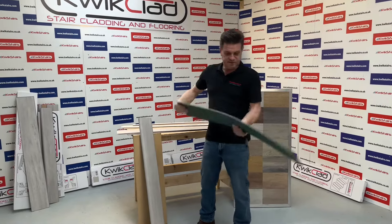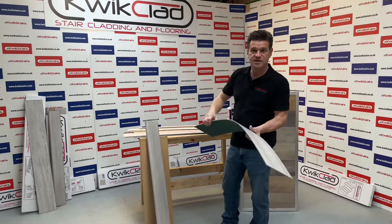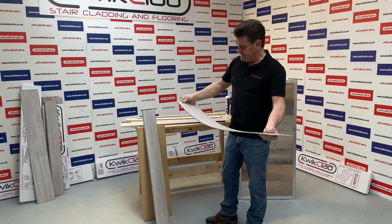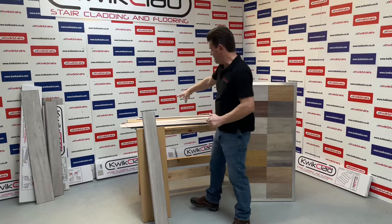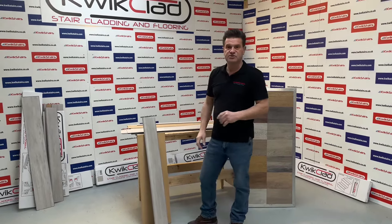The stair products come 1050mm wide because you're not going to get a staircase much wider than that, and you can cut this with a knife — dead easy. In the kit we also have a few packing pieces and another piece you can use as a template to install, which I'll show you later.